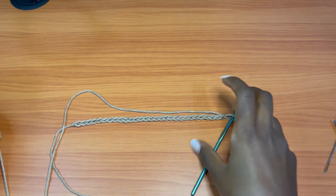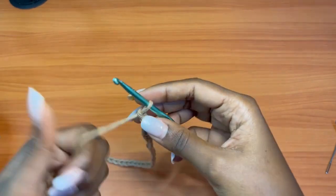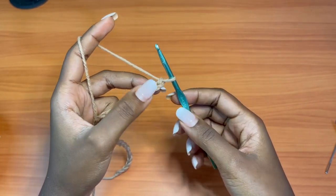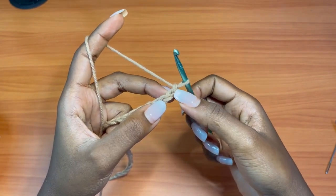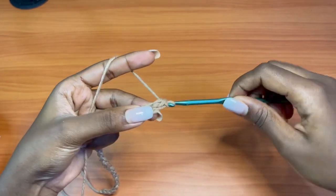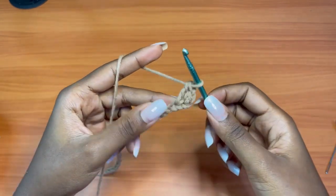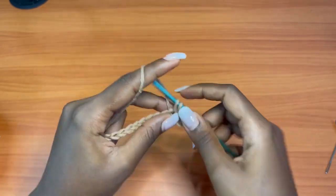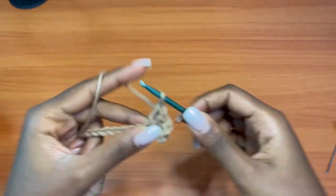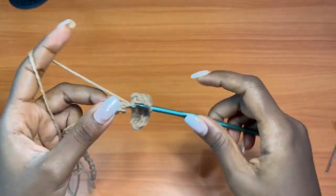I'm showing you the measurements so you can consider the same measurements if you want the same size of bag, regardless of what yarn or hook you use. For this project I'm going to be using the seed stitch in crochet. You're going to skip over the very first chain and go into the second one with a single crochet, then go into the next with a double crochet. Keep alternating between the two stitches — single crochet, double crochet — until the end of the row.